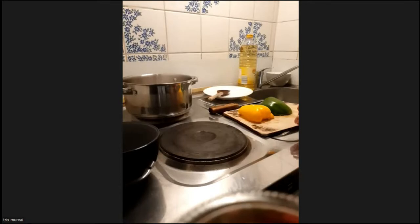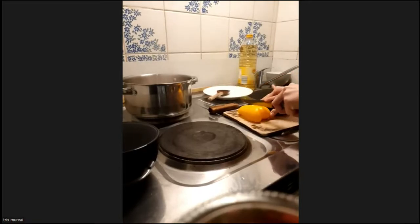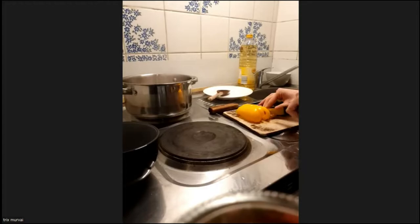What are gyozas, Eva? I know it as a Japanese food — is it Japanese? Yes, you're right. It's like a pan-seared dumpling — crispy at the bottom as well. It's really nice.